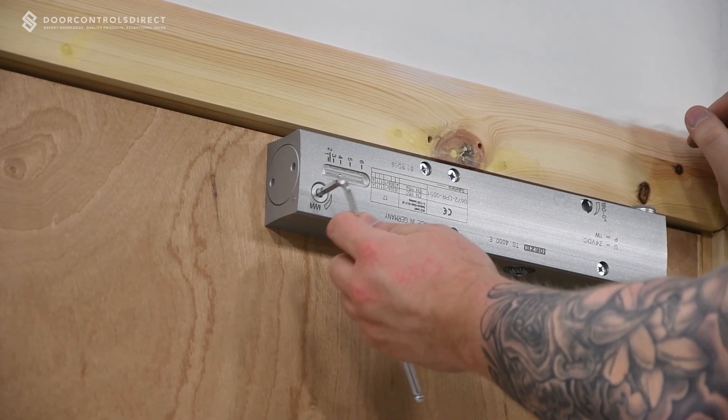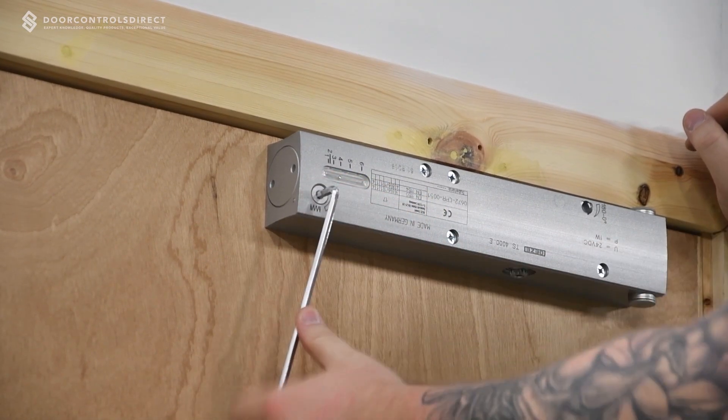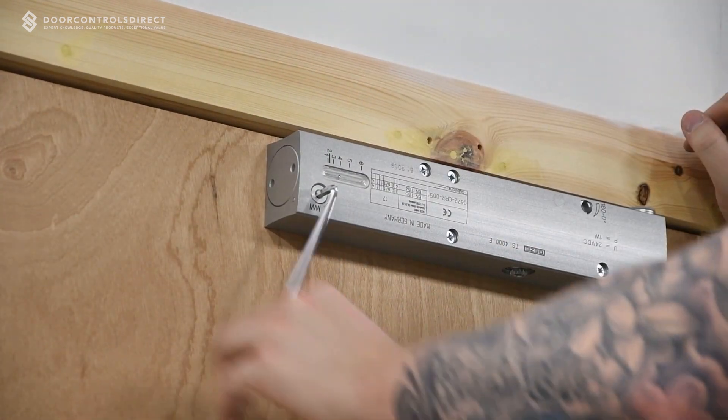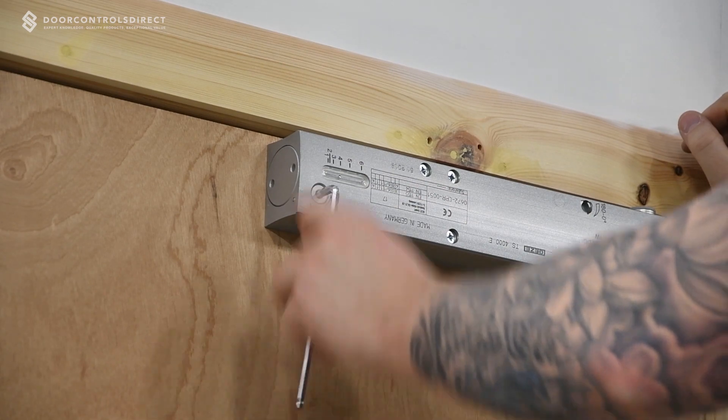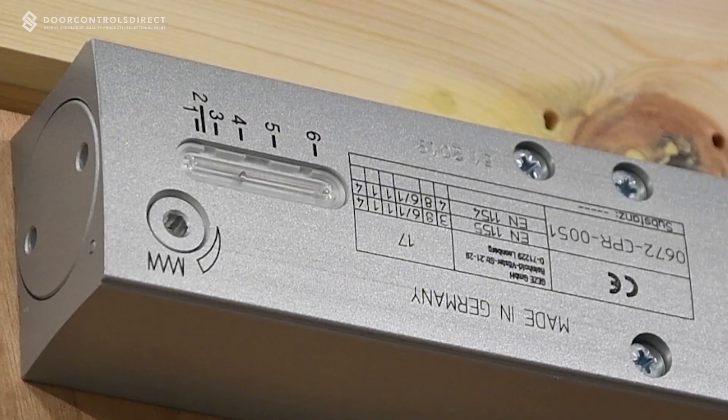Adjust the power size on the face of the unit dependent on door width, weight and site conditions. The selected power size is clearly indicated within the glass indicator.